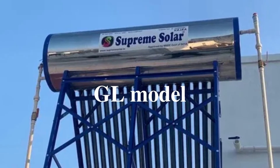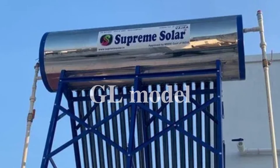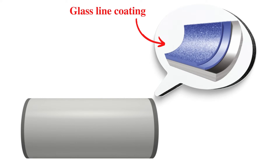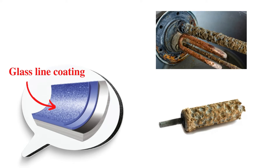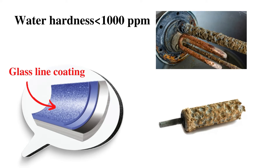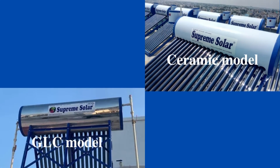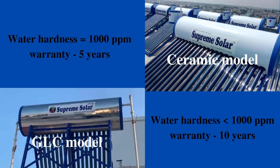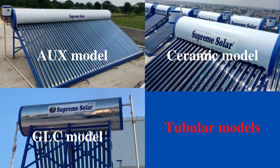The next model Supreme has for higher water hardness areas is the glass line coating (GLC) model. Just as ceramic coating prevents salt from sticking on the inner tank, glass coating also prevents salt from sticking — it makes the salt slip inside the tank so it won't damage the inner tank. GLC can handle water hardness above 1000 ppm. Both ceramic and GLC do the same job, but the difference is in the salt water handling capacity and their warranty. The ceramic model has a 5-year warranty and the GLC model has a 10-year warranty.